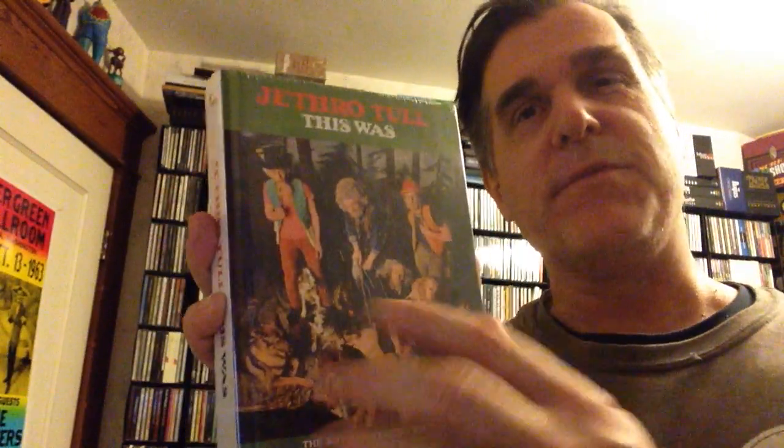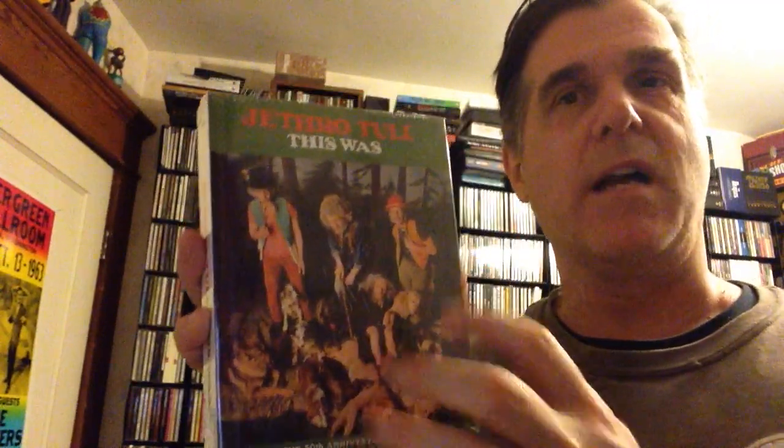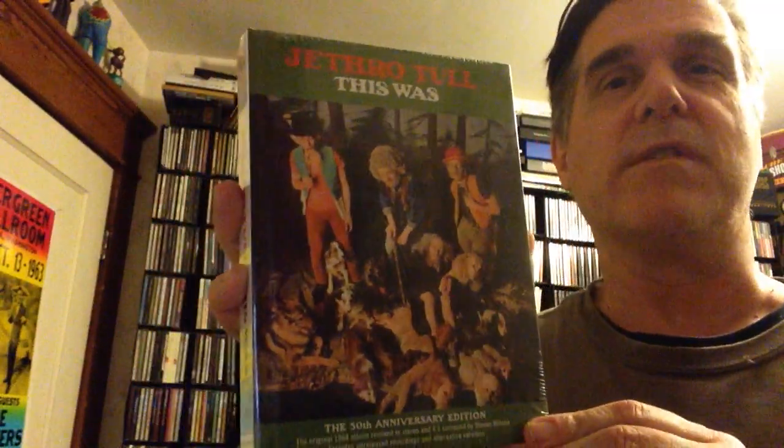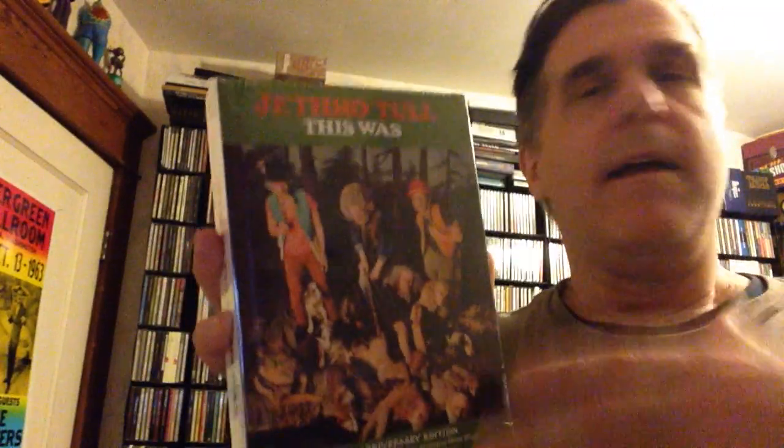So Mick Abrams left because of musical differences, but he is definitely all over this album. Mick Abrams was then replaced by great guitarist Martin Barr, who became a longtime member of Jethro Tull. It's a different-sounding Jethro Tull than, say, Aqualung or everything that came after that.